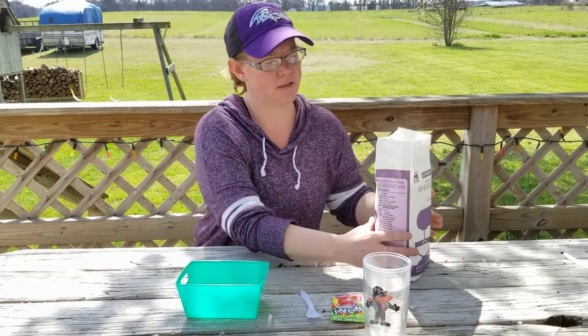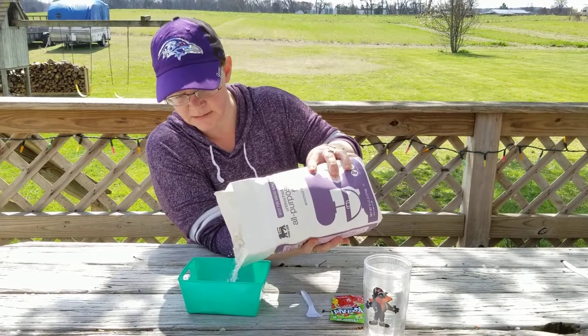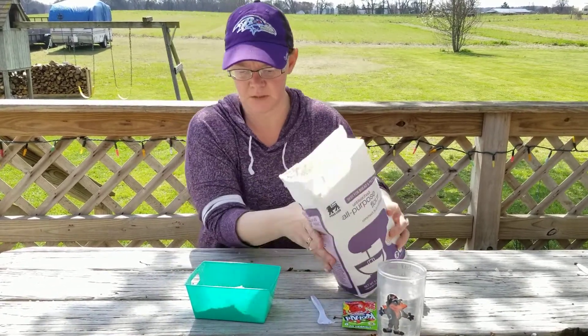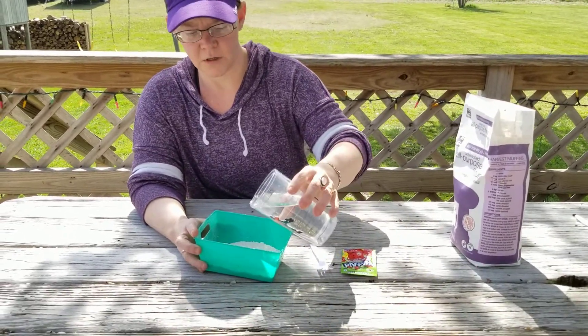So what I'm going to do first is use my flour to mix in — just a little bit here — and water.